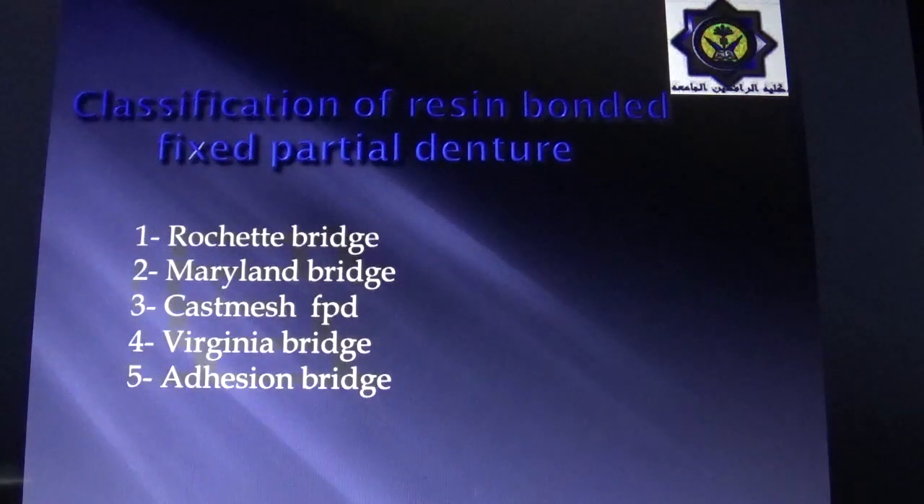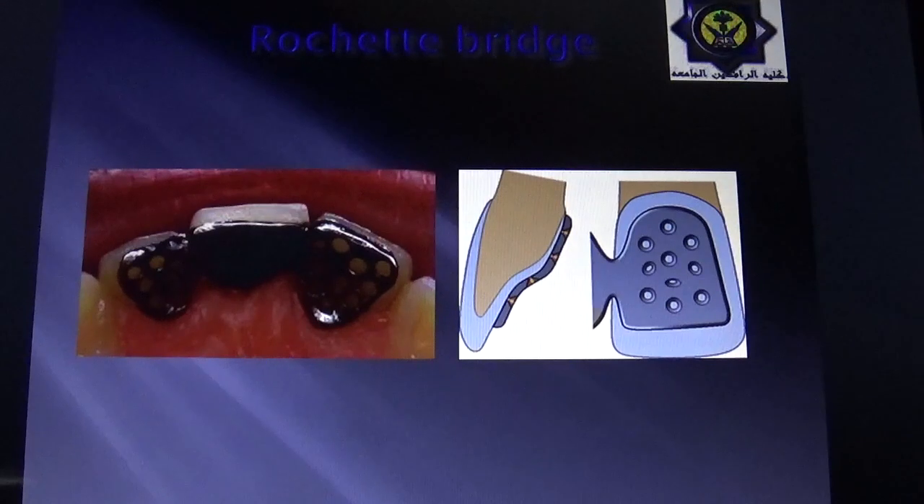These restorations are classified into: Rochette Bridge, Maryland Bridge, Cast Mesh Fixed Partial Denture, Virginia Bridge, and Adhesive Bridge. The first, the Rochette Bridge, first used in 1973, consists of a wing-like retainer attached to the pontic with funnel-shaped perforations. These funnel-shaped perforations through the wing enhance resin retention through mechanical retention, in addition to the application of silane coupling agent to produce adhesion to the metal.